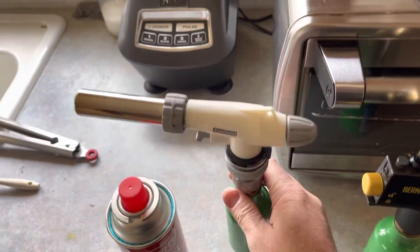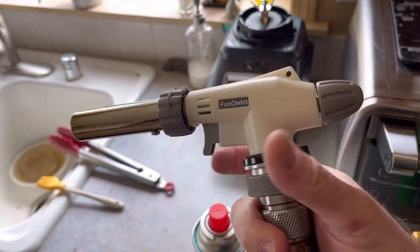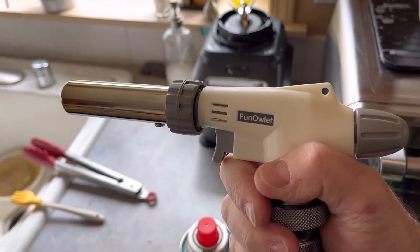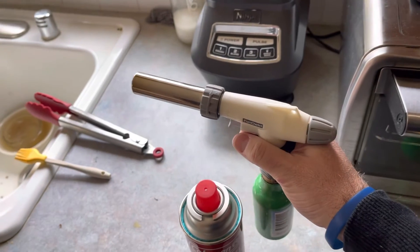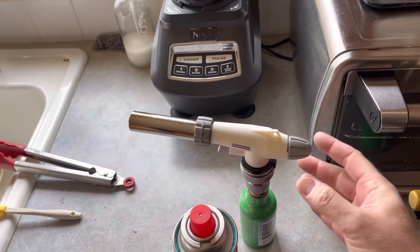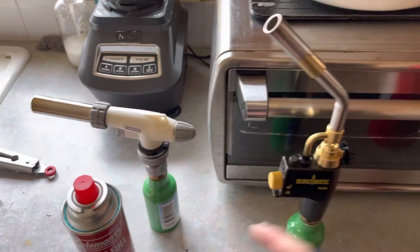Over here there's not much to this. This one is: turn on the fuel and strike it, and then when you let go it will continue to run. I feel this is less safe because there's no fail-safe — if you let go of it, the fuel would not stop. Over here that's the case, but over here it's not.